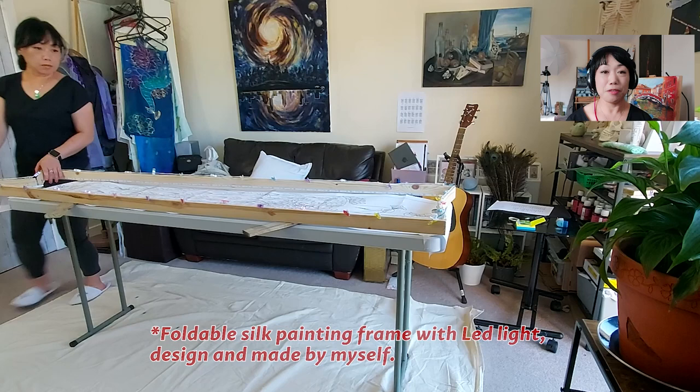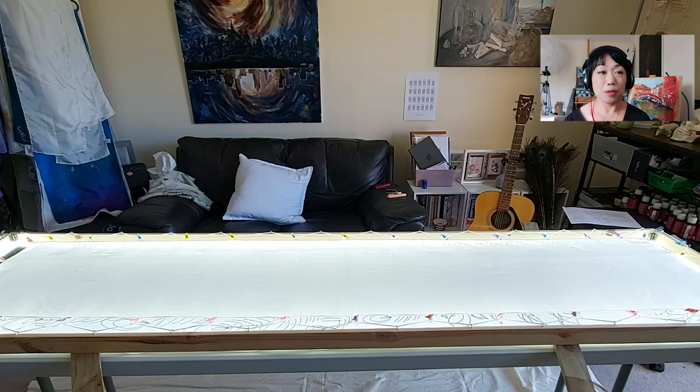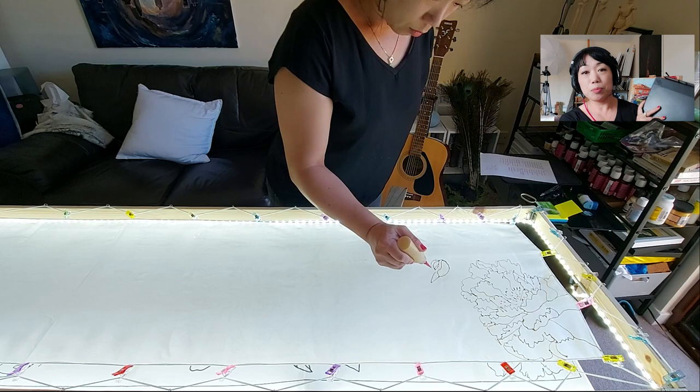As you can see, the frame — I have recorded a different video, I just haven't had the time to edit it. This frame I designed with the help of the local tool shop. I also put LED lights along them, which is very helpful when I need to trace the design. I use this drawing board to do my digital designs and print them out.